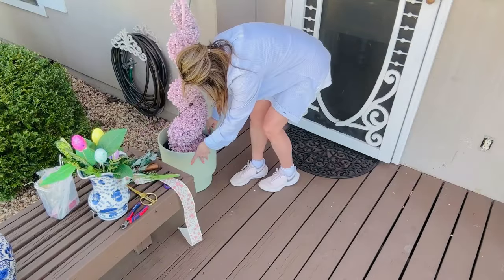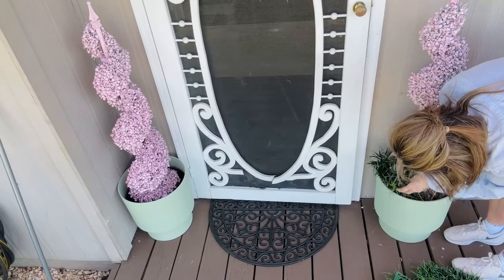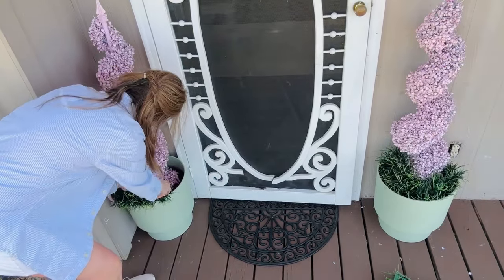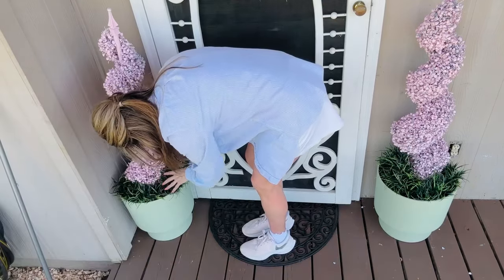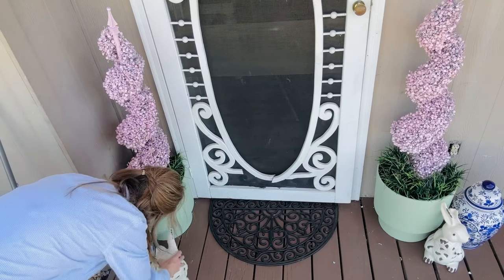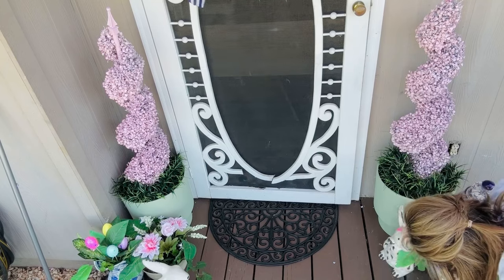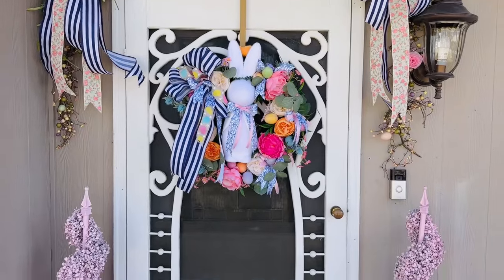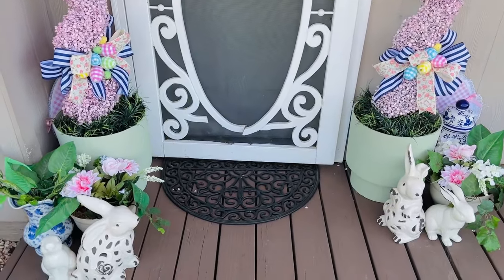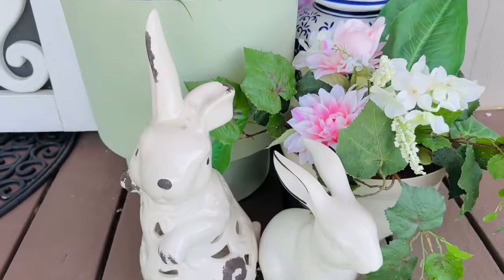Now I'm going to decorate my front porch and front door. I got this mat at Hobby Lobby — I believe it was $9.99, really inexpensive — and then I'm going to add in my little pink topiaries. These are simply those green topiaries that I painted a ballet slipper pink. I'm adding in some greenery to fill out the planters because these are a little bit oversized, but they're great because the topiaries have a tendency to fall over in the wind. I also added these cute little bunnies and a chinoiserie planter and vase, which mixes in beautifully with the blue and white I used in the ribbons. I did end up adding some bows to the little planters as well.